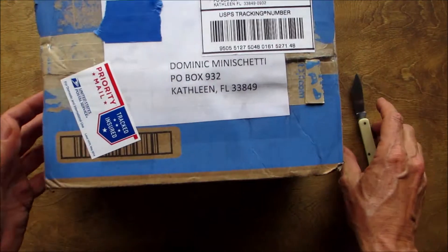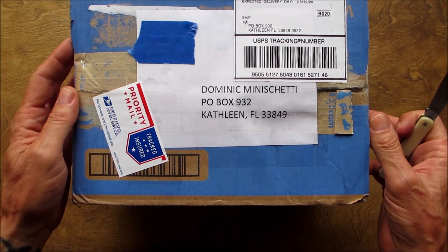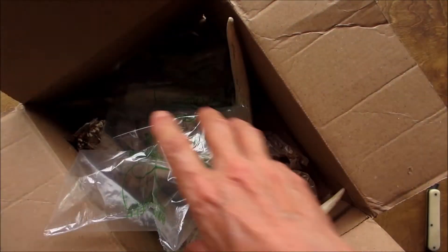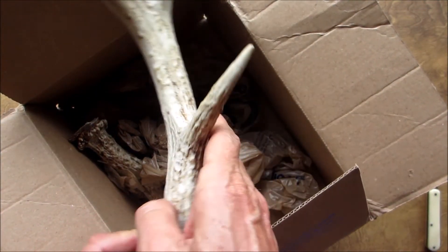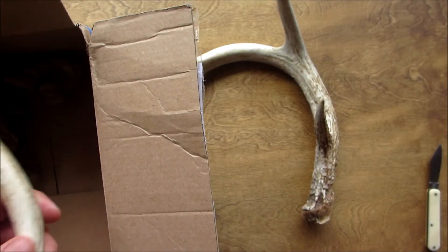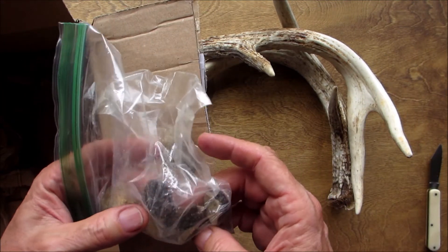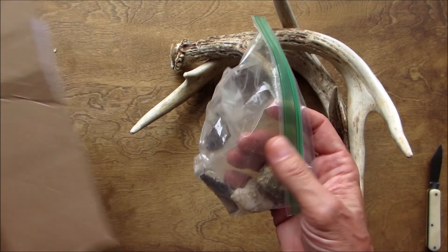The next box is from my brother Danny over at TN Deer Stalker Outdoors. Let's see — oh yeah, look at that, that's awesome! Oh, look at this — some Tennessee chert. Oh, that looks like an arrowhead!